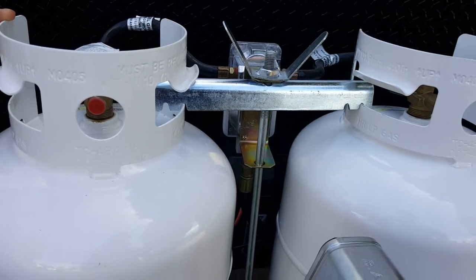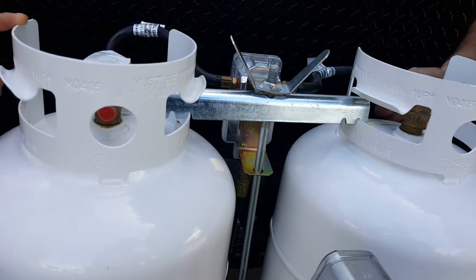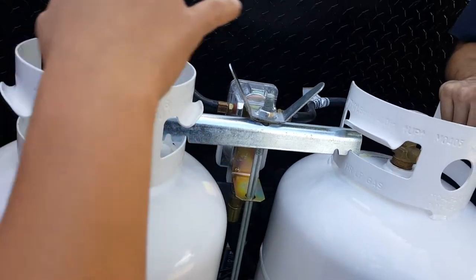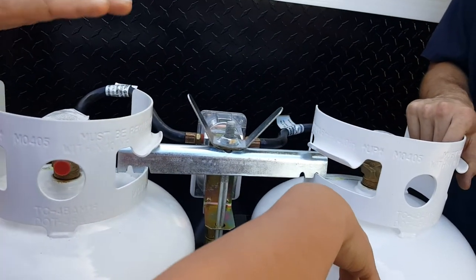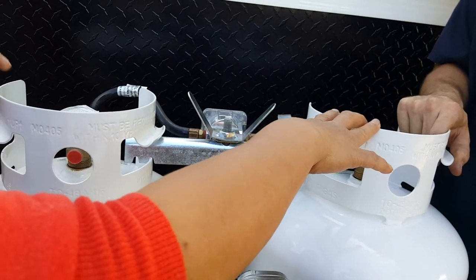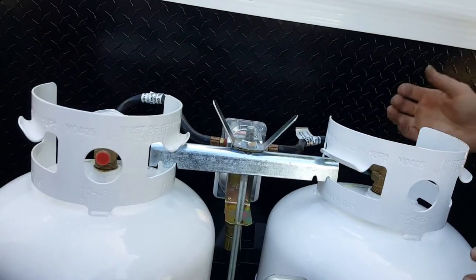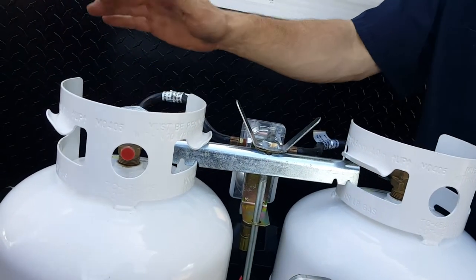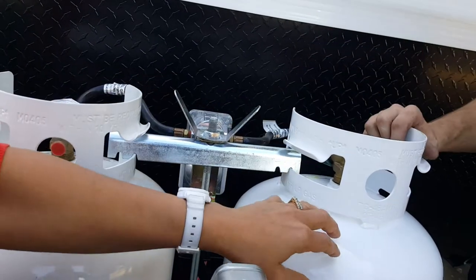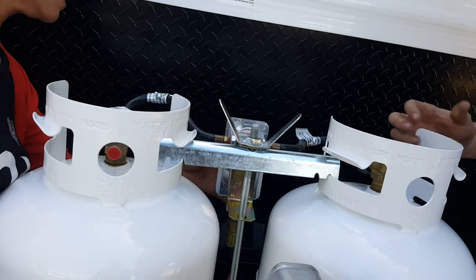Unfortunately, there's no indicator to show when a tank is almost empty. When it's empty, you'll just have to come check. As soon as one runs out, you can take it off and go get it filled — you don't have to wait until the last minute. Because it automatically switches over, you can refill one tank at a time.